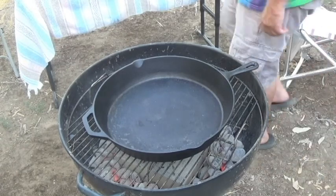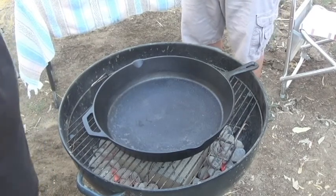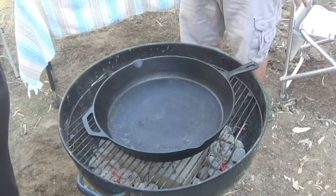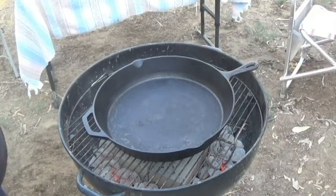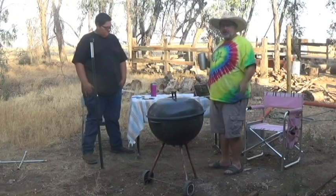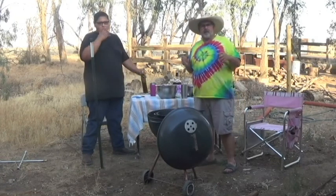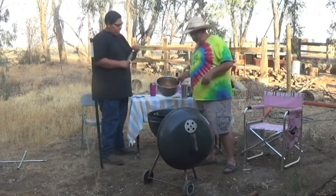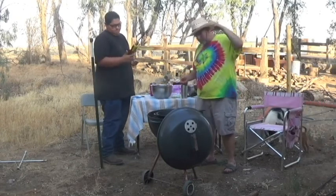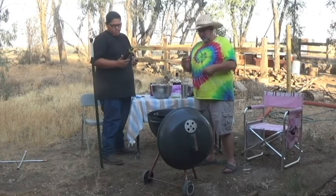Is that pan properly seasoned? The seasoning looks like it's wearing thin. It's a new pan — probably the fourth time it's been used — so the seasoning is building up. We're going to let the Weber get hot and let the pan get hot, then I'm going to go get all the stuff we're going to be cooking. The pan's warm, so we're going to go ahead and get a little olive oil in there, get the chicken in there, and get that sautéed.